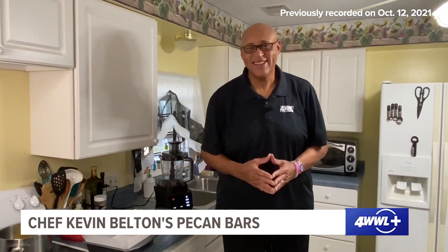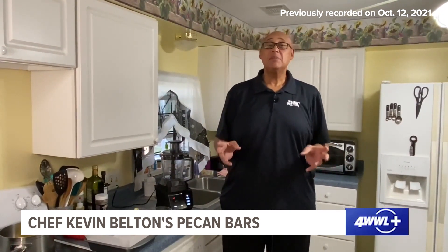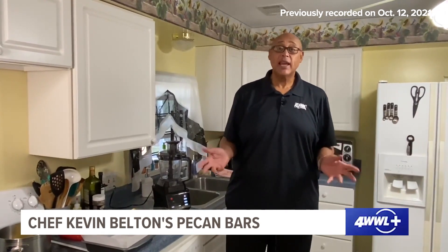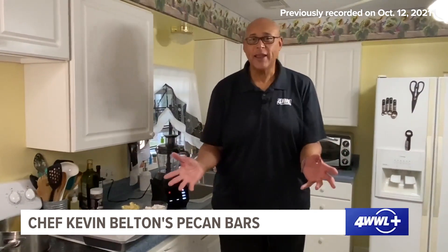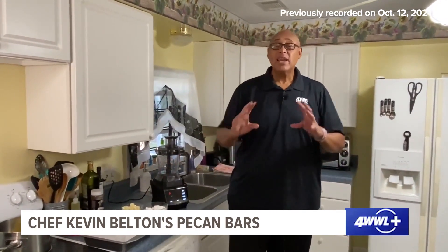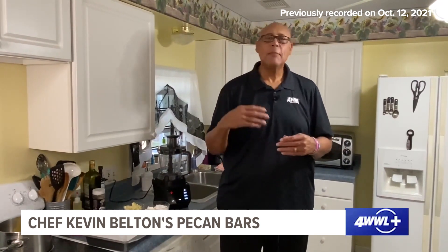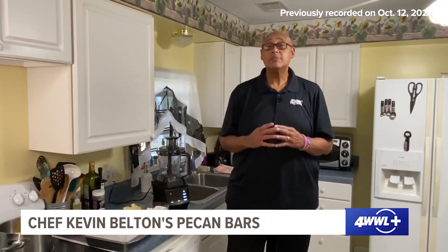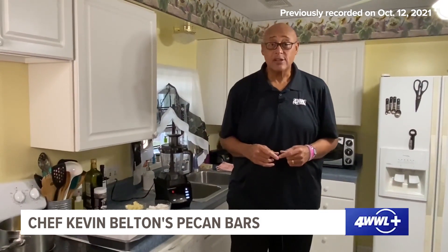Hi guys, Chef Kevin Belton here — hope you're having a fantastic day. Now October 14th is National Dessert Day — every day should be National Dessert Day! Here's what we're going to make today: instead of making a pecan pie or something like that, let's do something nice and simple, a little different — let's make some pecan bars.